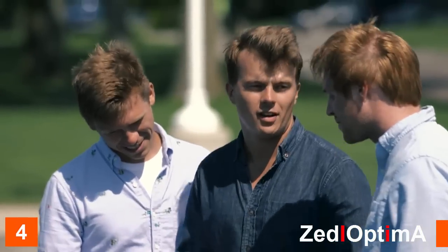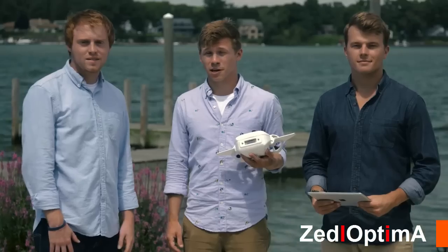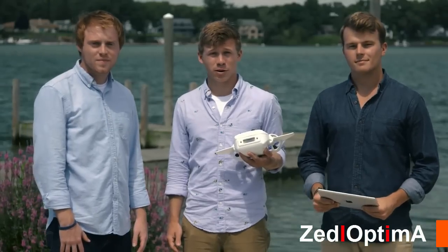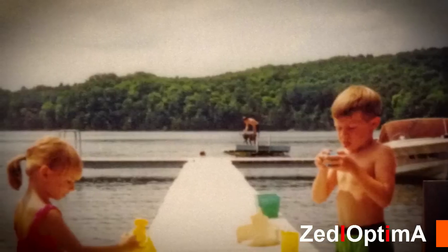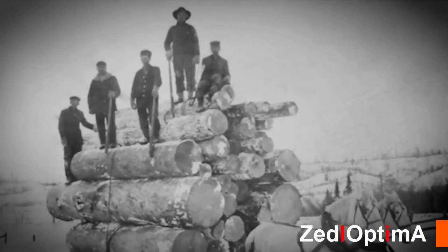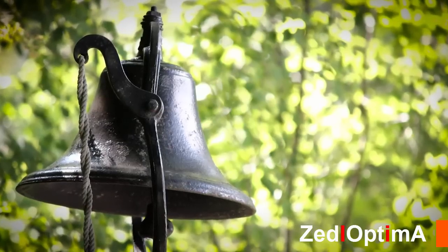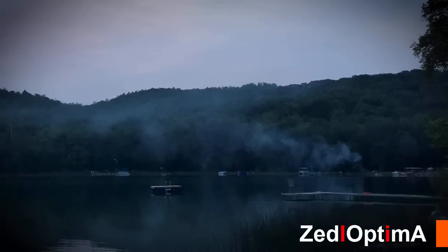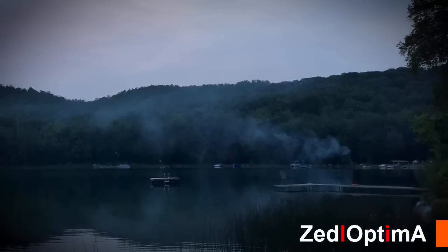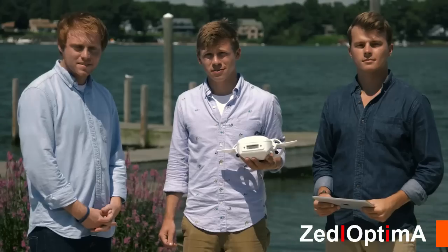I'm John, I'm Matt, and I'm Danny — a team of outdoor enthusiasts, scuba divers, engineers, and travelers who had an idea for an underwater drone we could take anywhere. I grew up spending summers on Lake Louise in northern Michigan where large logging operations took place in the 1800s. There are still legends of horse-drawn sleds that fell through the ice and got stuck at the bottom, just waiting to be explored.